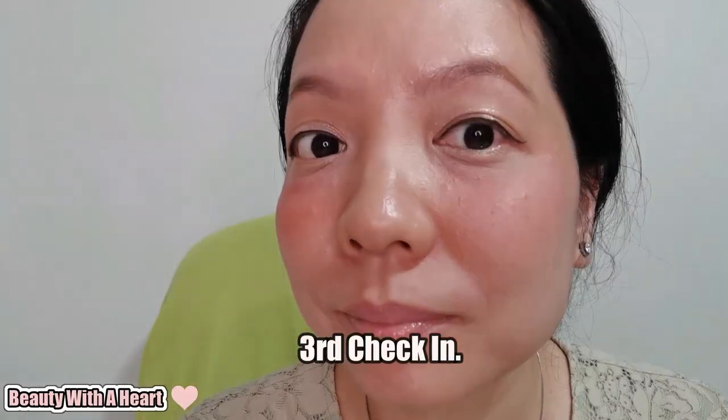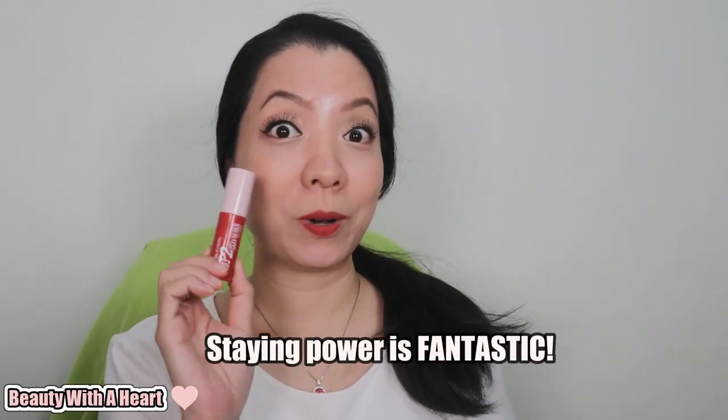About 12 and a half hours after applying, I did the final check-in on the blush. It fades a little, but I would say the staying power is fantastic — it almost lasts the whole day.